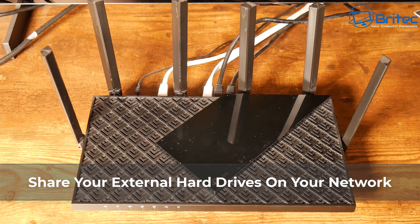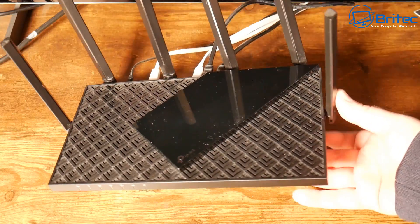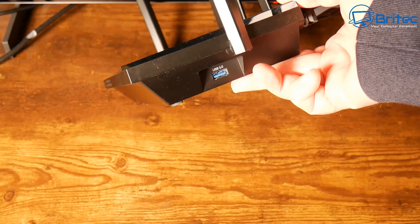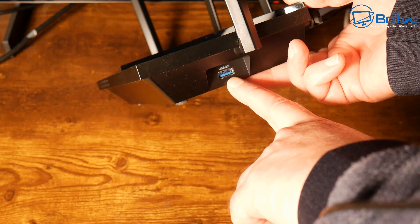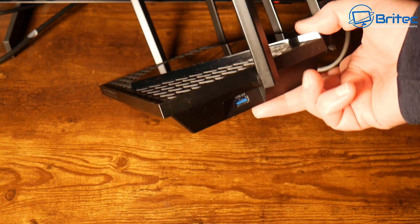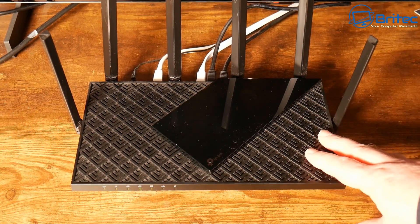Today we're taking a look at how to share your external hard drives on your network. If you have a router with a USB port, this video is for you. A lot of people have asked how to share data across the network in a simple and affordable way. All you need is one USB port.